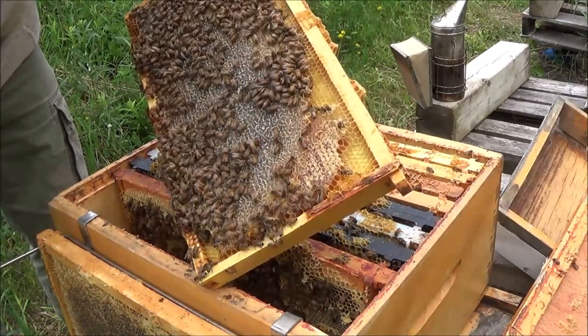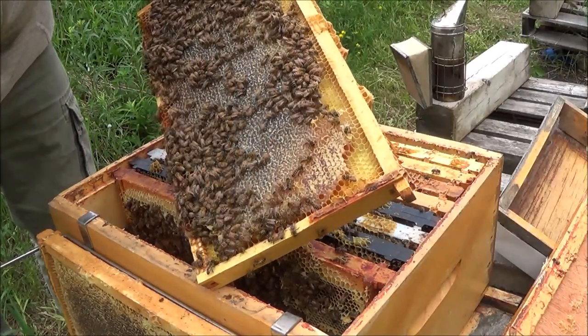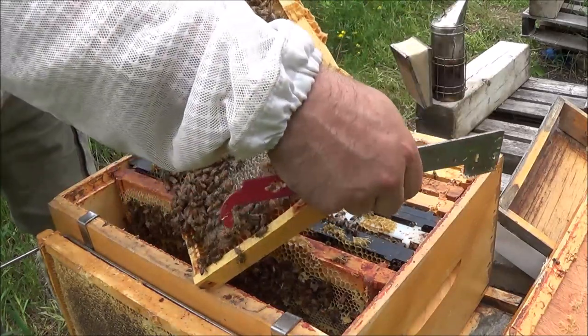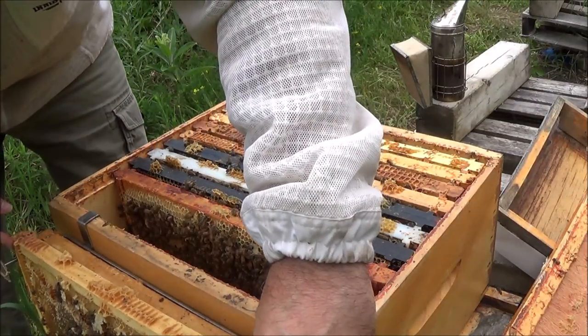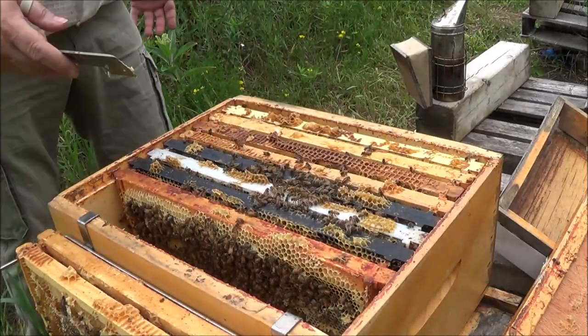These bees are moving a lot more rapidly than the other ones, but they're not flying at me yet. You can tell when bees really start to get agitated — they fly right at you, hit your hands, and start bouncing off your veil trying to sting you. So far so good — look at how calm these bees still are.